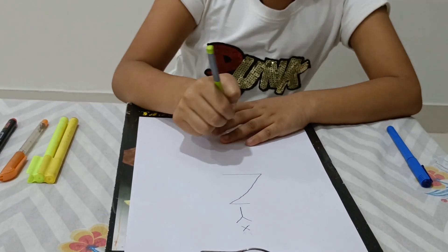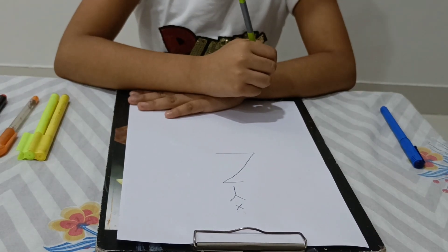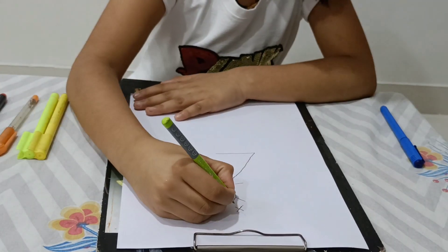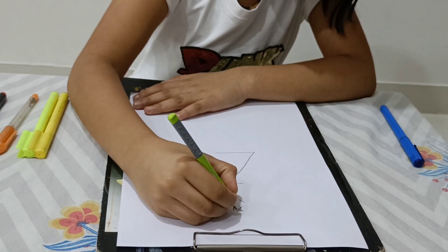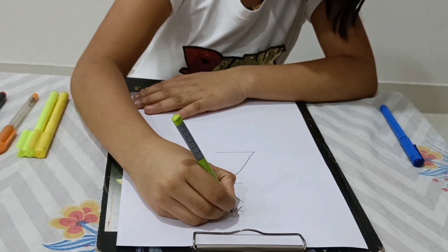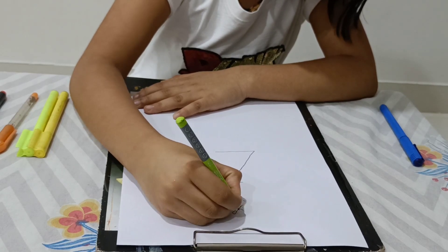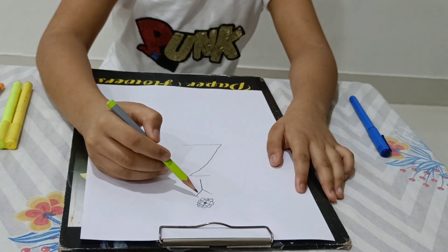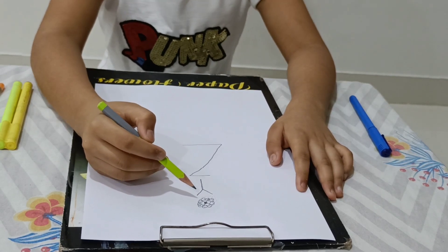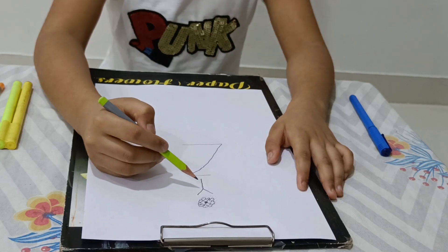So let's start making our drawing. First we will draw the flowers. Our X is converted into a very beautiful flower. So now we will draw the Y one.